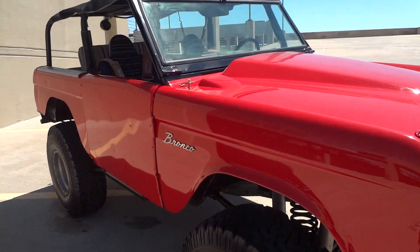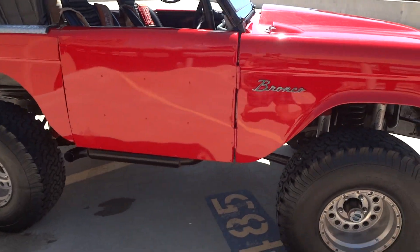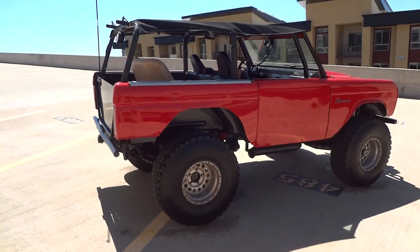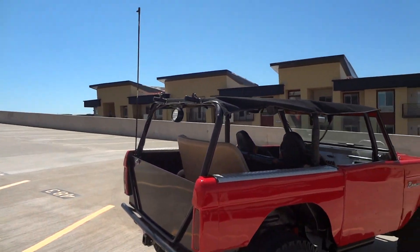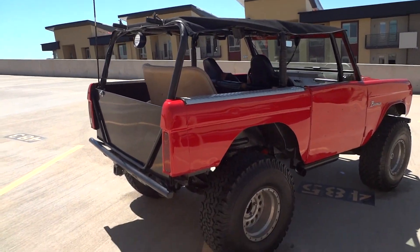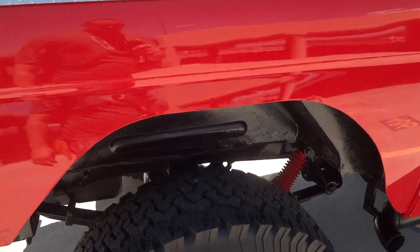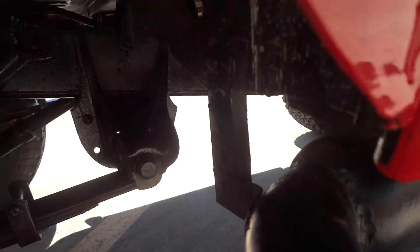The fenders and quarter panels are steel, the paint's in great condition, and you've got a custom soft top, CB antenna, and backup lights. There's a custom exhaust side exit that sounds really throaty — I'll show you that in a second.